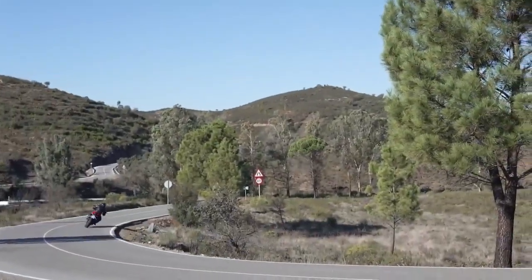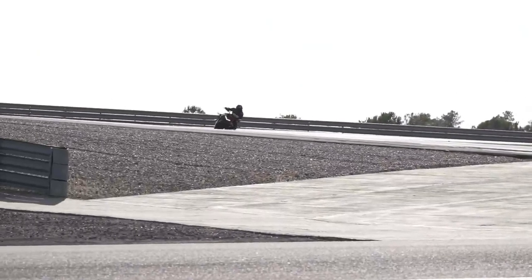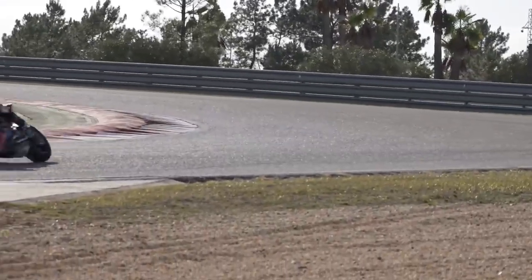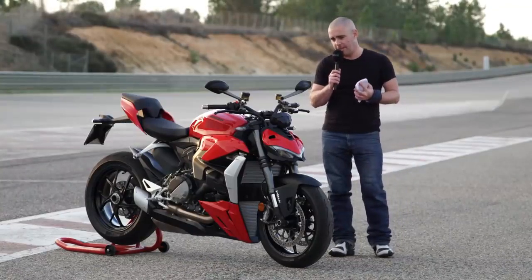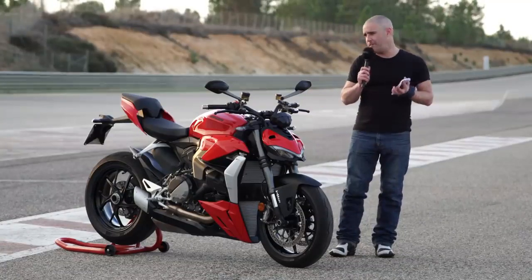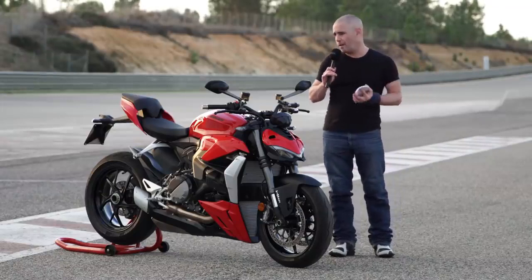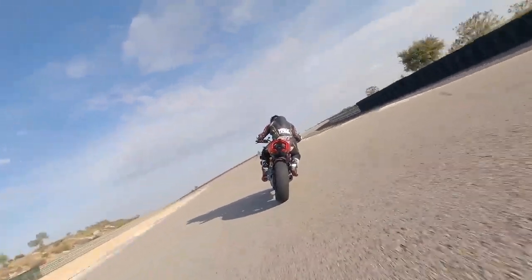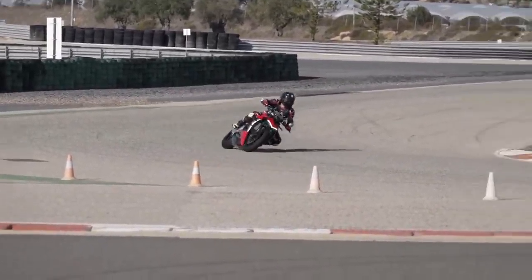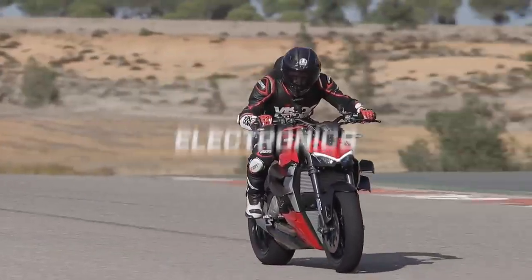Ducati have slightly tweaked the ergonomics for the Streetfighter V2 — it's a little more upright than the V4, a little less involving. Seat height is 835mm, but the bars are just that bit more relaxed and less racy. I found it perfectly comfortable. The Panigale V4 and V2S are actually quite comfortable machines to ride, and with those wide bars you've got plenty of leverage. The seat has been enlarged for this model to accommodate bigger riders, a pillion, and some luggage, and it's mated to a specific subframe to help take that extra weight.